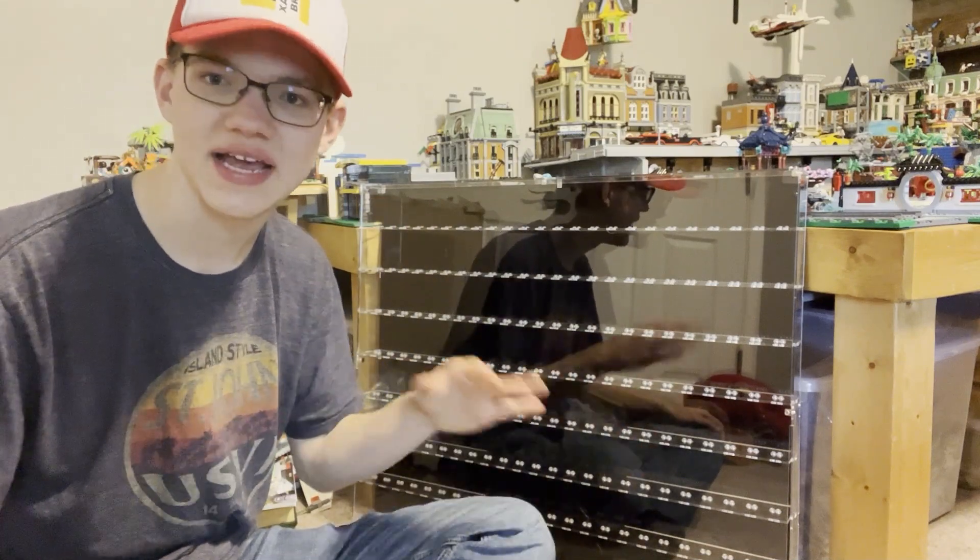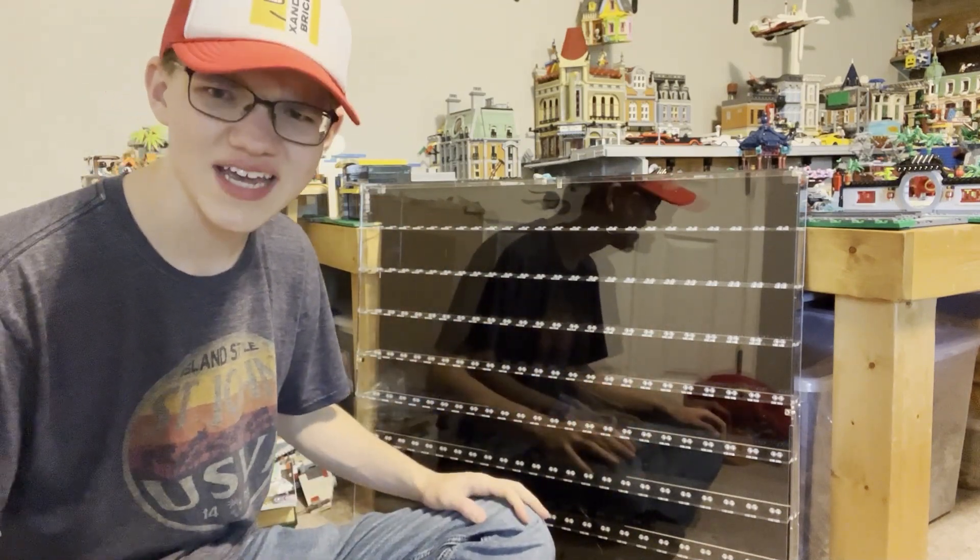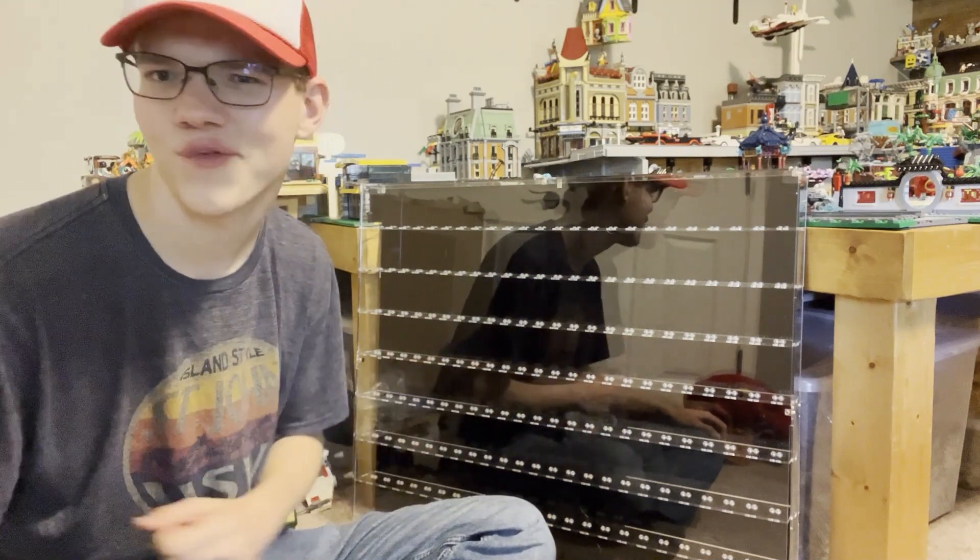On top of that, they have super fast shipping and also very reliable customer support, so I would highly recommend checking out ShopPop Display. I will link them down below.